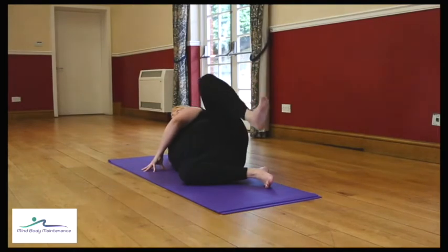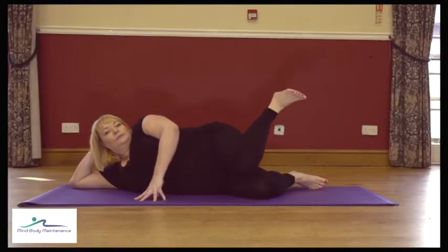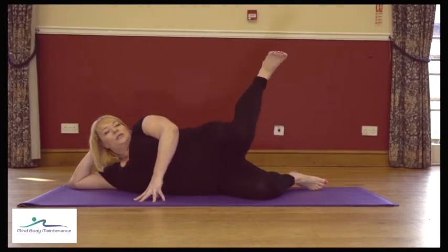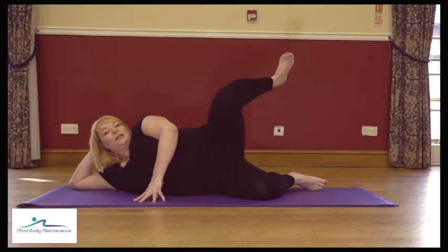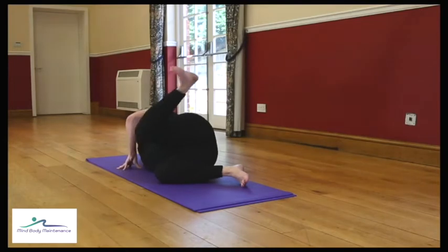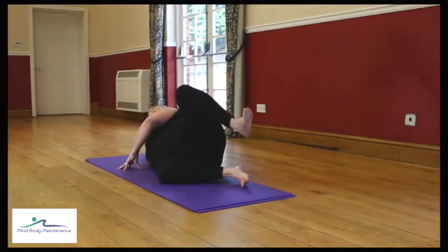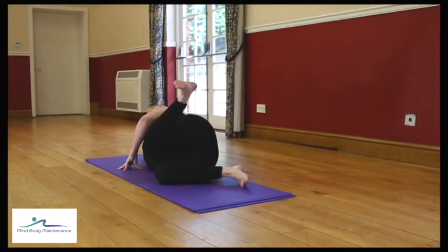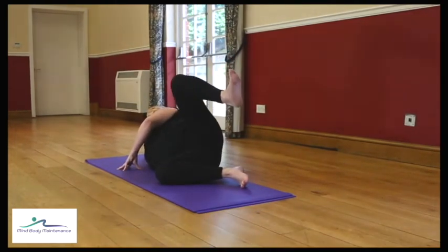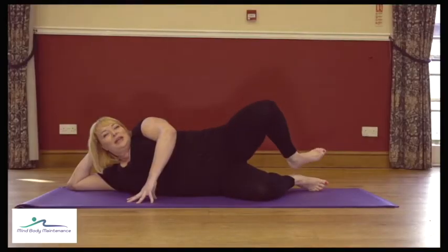Keep that going. All the time you are rotating, check there's no change in the position of the lower back — you're not suddenly rolling forwards or rolling back. Keep that going.